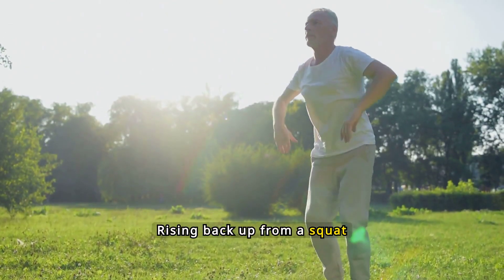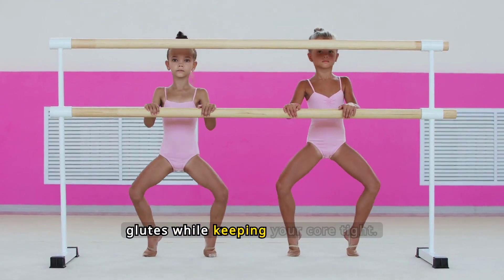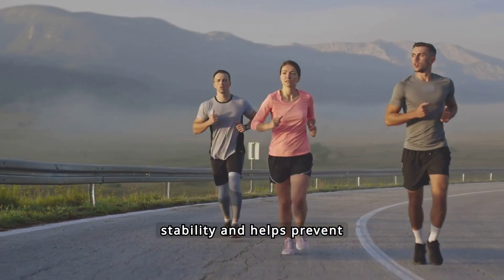Rising back up from a squat should be a controlled and powerful movement. Drive through your heels and engage your glutes while keeping your core tight. This ensures stability and helps prevent injury during the ascent.